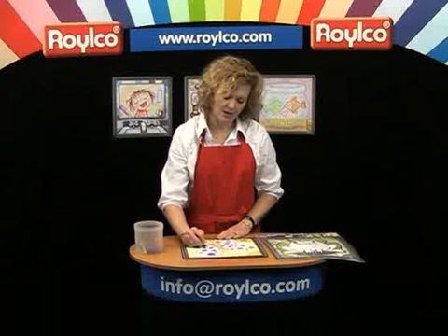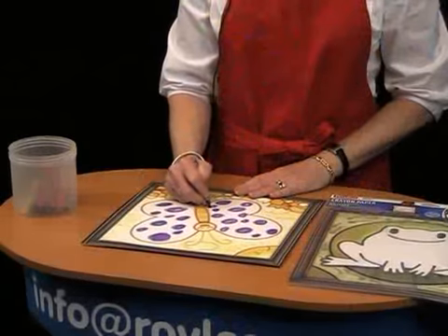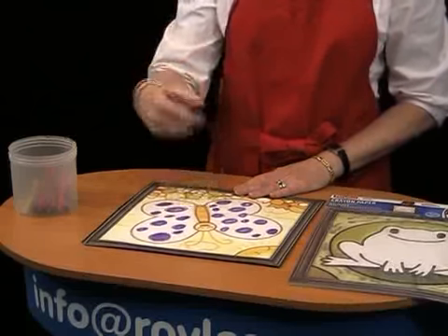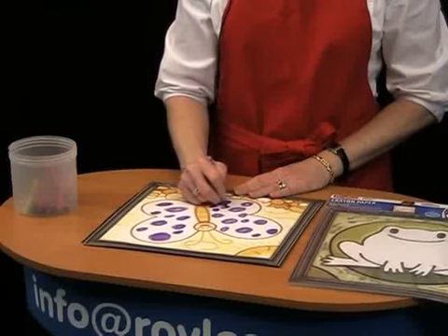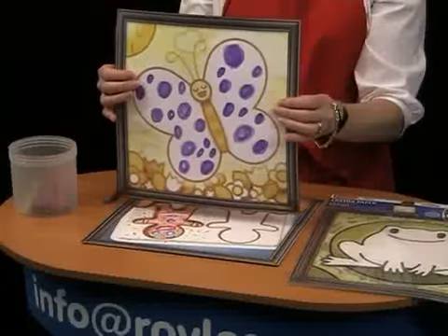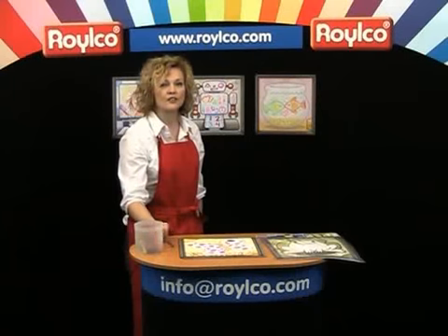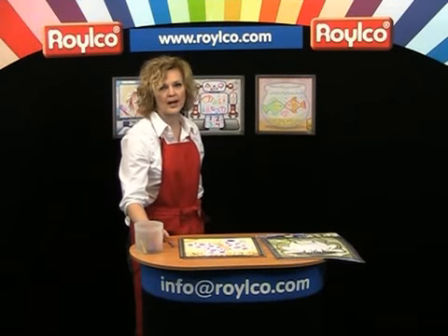Crayon paper is a great way to jumpstart a child's creativity or imagination. It gives them several different scenes so that they can create within the image. To give you a few more ideas, I have some pictures behind me. There are actually 36 sheets within a package.